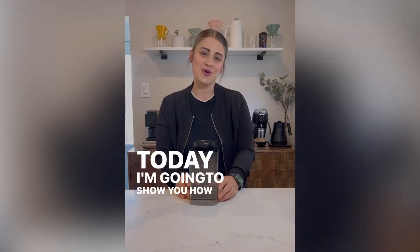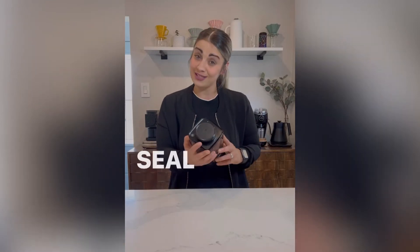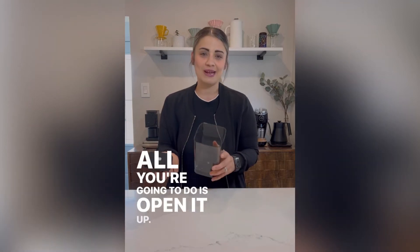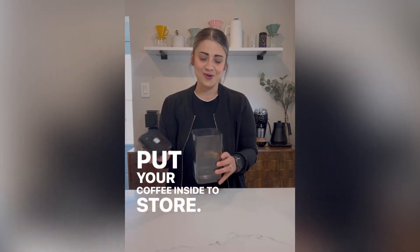Hey guys, today I'm going to show you how to properly use the Turn and Seal coffee container from Ankomn. All you're going to do is open it up and put your coffee inside.